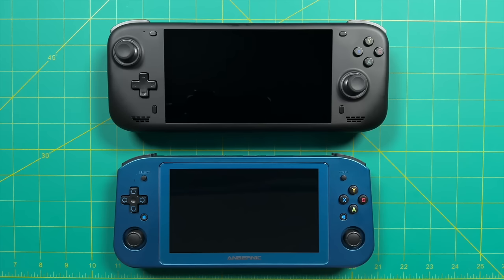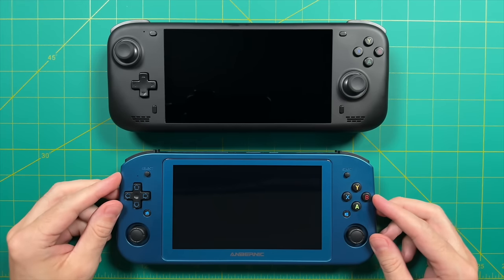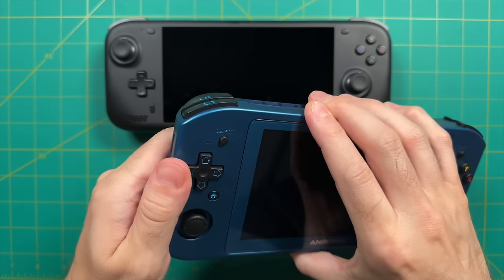For comparisons, I'm showing two devices. First is the Anbernic Win 600, which came out last year with the exact same chip — the AMD Athlon 3050E. It had deal-breaking hardware issues: really small, poorly placed analog sticks making it very hard to use the sticks and triggers simultaneously. It also had single-channel RAM and digital triggers. The Loki Zero is way better than the Win 600 in every regard, and the Win 600 costs $100 more.